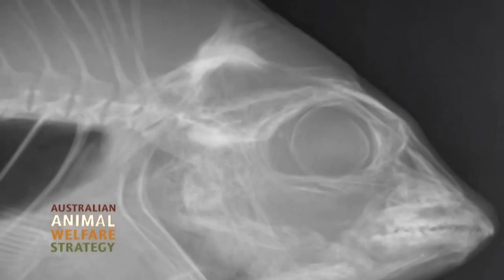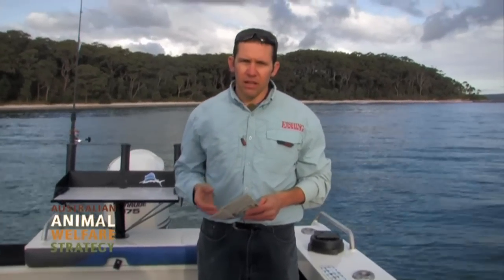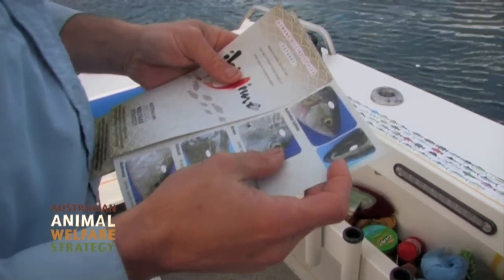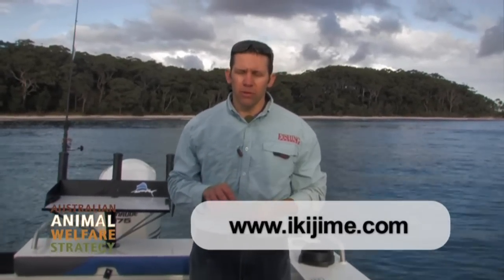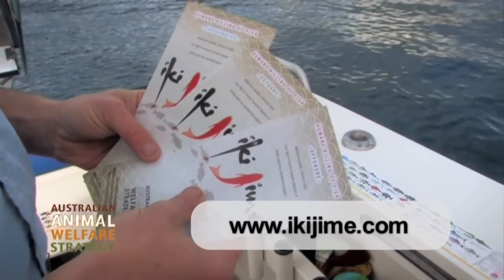One obstacle people have had regarding use of Ikijimi is the fact that fish have got pretty small brains, so if you don't know exactly where the brain is — and that varies for different species — that's been a barrier. So in conjunction with the Australian Animal Welfare Strategy, we've x-rayed a whole range of popular fish species that Aussie rec fishers catch and found out exactly where the brains are. We've developed three pamphlets and a website with that information available, and this set will be available in the September 2012 edition of Fishing World Magazine.